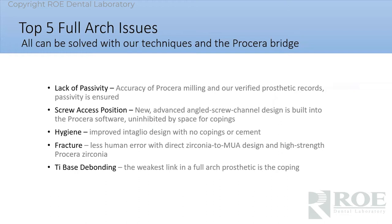What we have seen in the many cases over the years working with our doctors — what are the issues with full arch? They can all be solved with our techniques for records and with this Procera bridge. Lack of passivity is the number one reason that a zirconia breaks. Sometimes it's material failure, but usually the model is not perfect, or perhaps the manufacturing process or the coping insertion process is not perfect and the product's not passive. If it's zirconia, it'll break — it has to be passive.